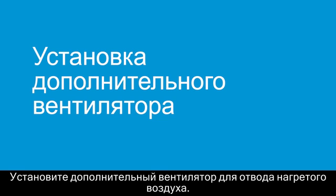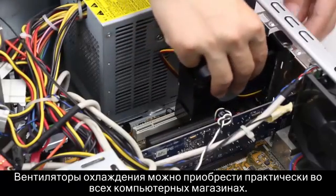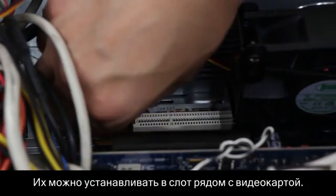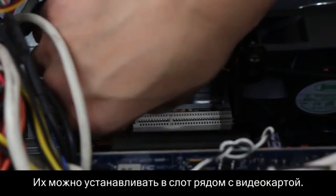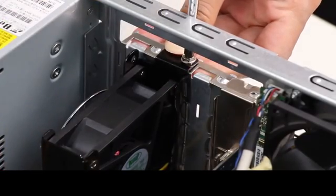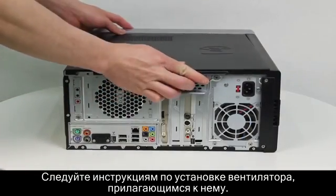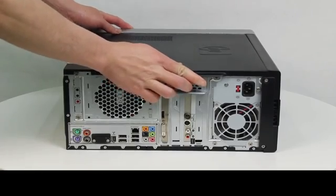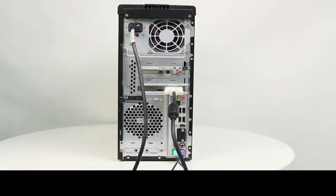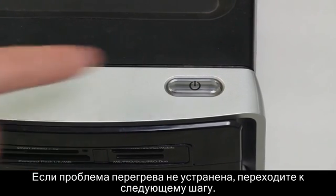Install another fan to draw out extra heat. Case fans, such as a slot fan, are available at most computer supply stores. These fans can be installed into a slot next to the video card. Follow the instructions included with the fan to install it. Then replace the side panel and plug in the power cord. Turn on the computer. If heat-related issues remain, continue to the next step.